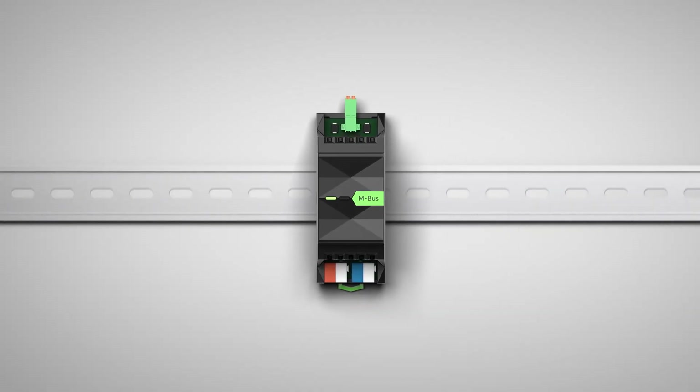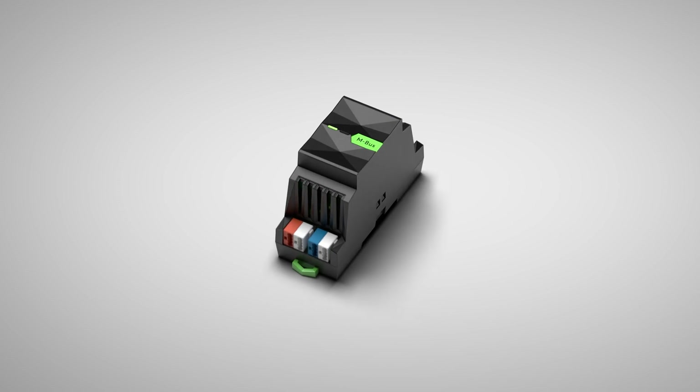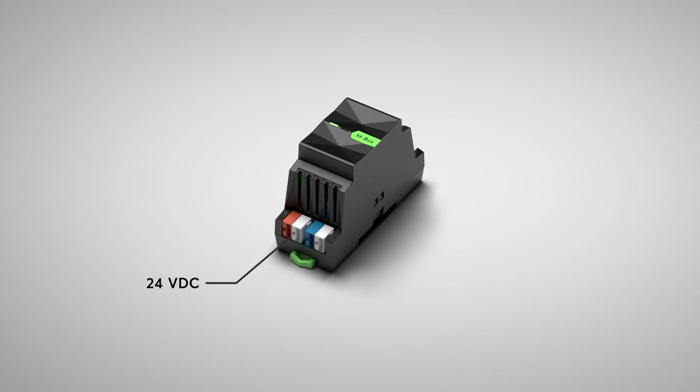With the new MBUS extension, it is now possible to integrate the leading interface standard for electricity, heat, gas and water meters into the home and building automation of Loxone in no time at all. The extension finds its usual place in the switch cabinet and is supplied with the usual Loxone operating voltage of 24VDC and connected to the mini-server via the Loxone link.